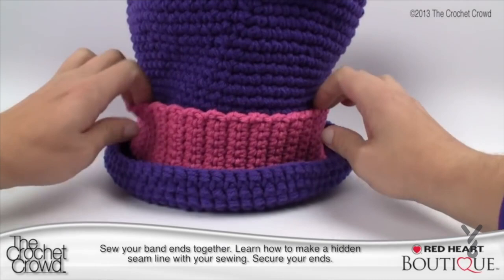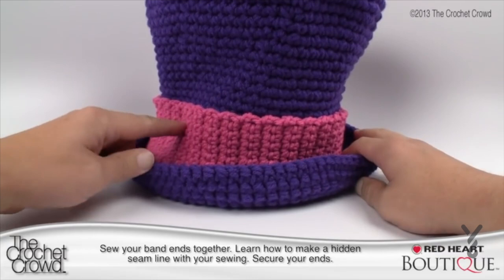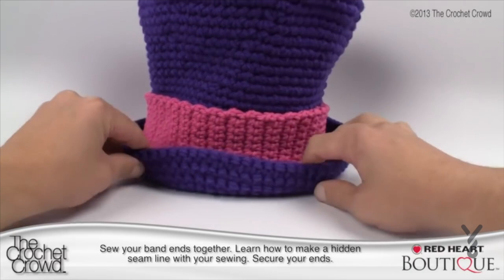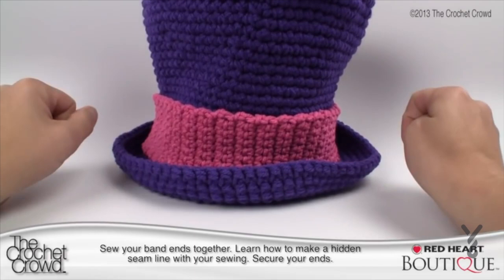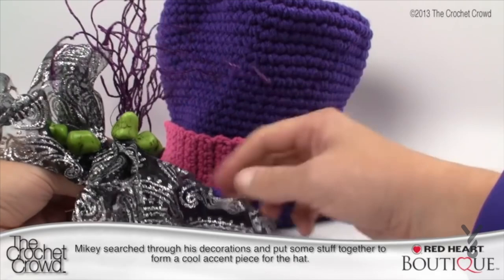There is the band on the hat — pretty cool! Now it's up to you to accessorize. When you accessorize, you attach it to the band — you can even go right through to the hat if you want it really secure. You can also do a single crochet line across the top edge if you don't like the edging. I have something up my sleeve that isn't even crocheted — I found some beads, a Halloween tree I cut branches off of, and some Christmas ribbon, all wired together.